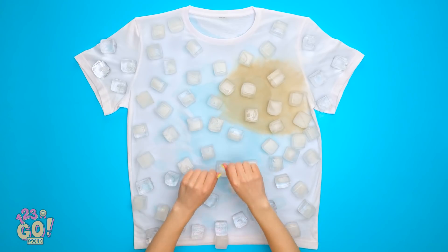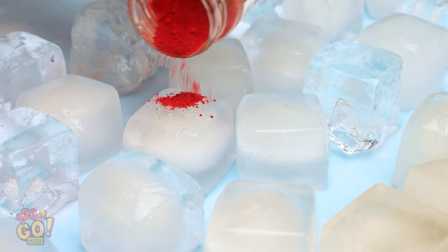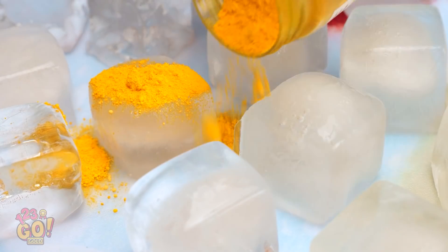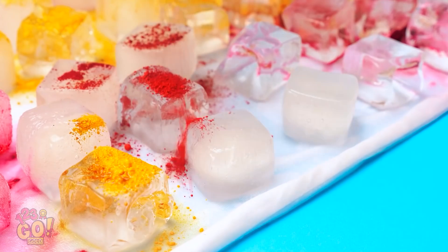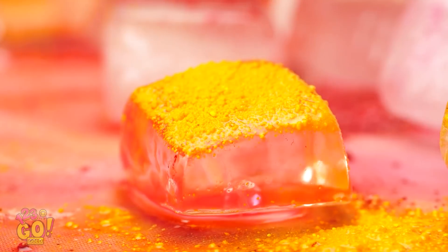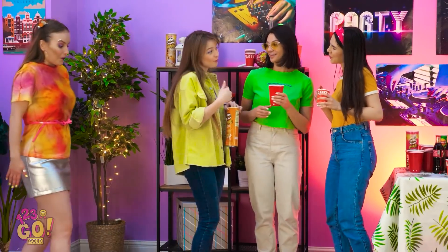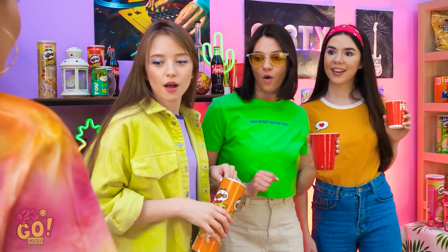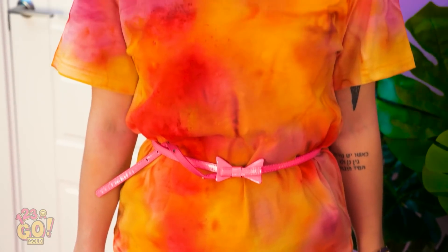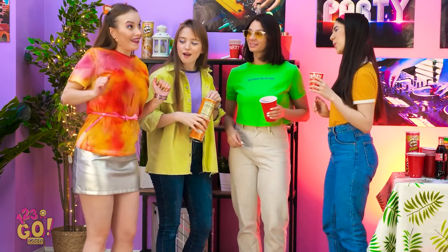Very nice! Now grab your favorite fabric dye and sprinkle it over the ice like this — it's like putting salt on your pasta! Next color, please! Now that all the cubes are covered, let that ice melt all the way down. This may take a while, but it's totally worth it when it looks like this! Watch out, girls — here I come! Cool shirt! I've never seen anything like that before! Come dance with us! I thought you'd never ask!